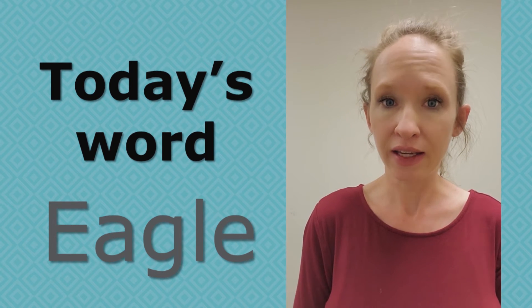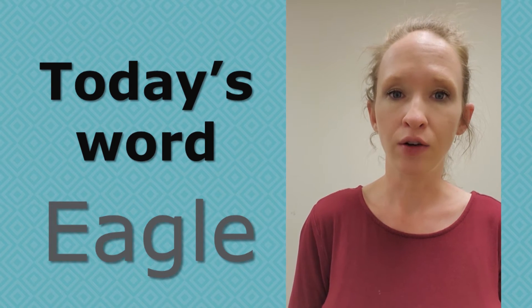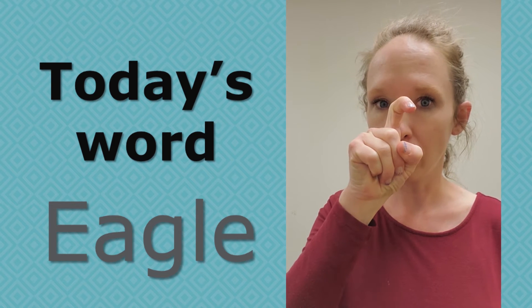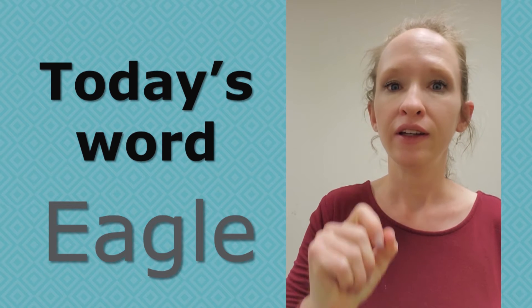The letter of the day is E, and the animal of the day is eagle. To sign eagle, you have a curved forefinger like this, and you put it over your nose. It's meant to be the shape of the eagle's beak. Eagle.